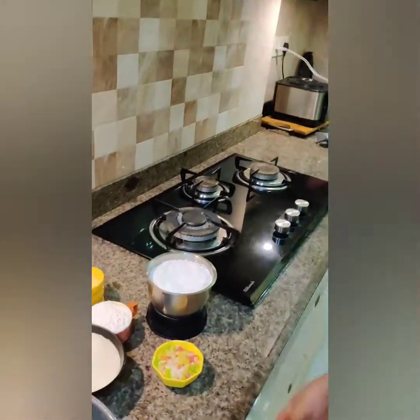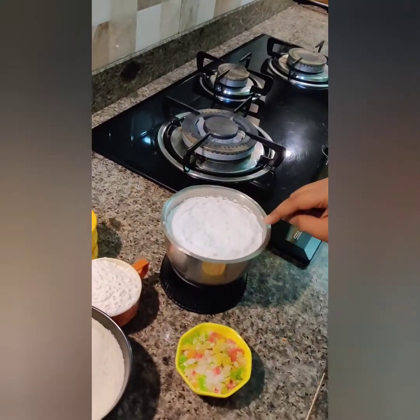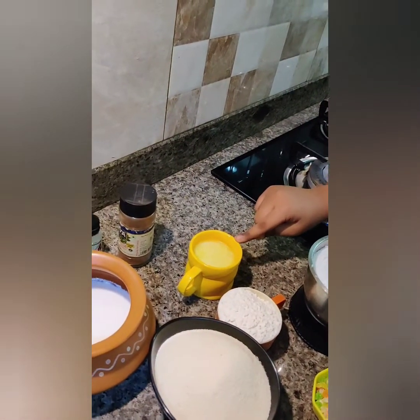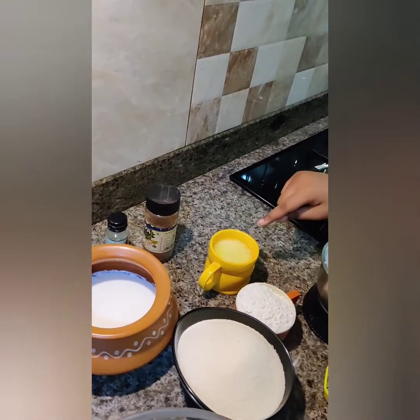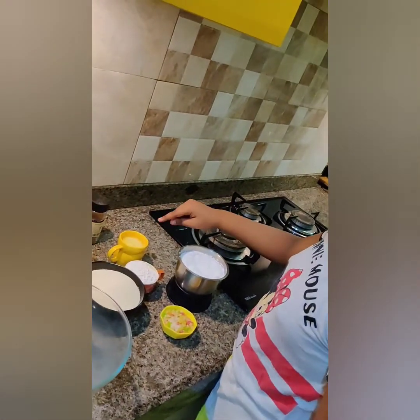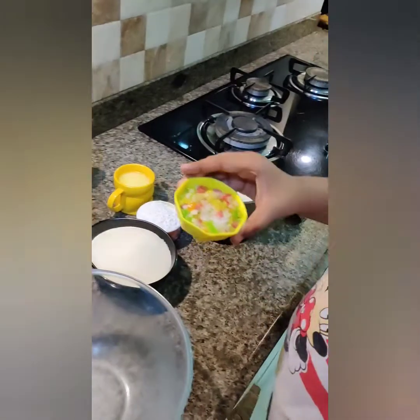These are the ingredients. This is 3 cups of Rava, 1 cup of Maida, 2 cups of powdered sugar, 1 cup of melted butter. Instead of 1 cup of melted butter, you can also take 1 and a half cups of melted butter and another half cup of olive oil. This is 1 cup of dahi, some milk, some condensed milk, and some Tutti Futti.